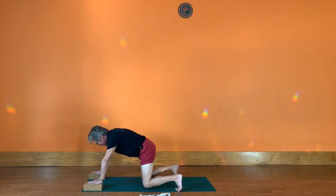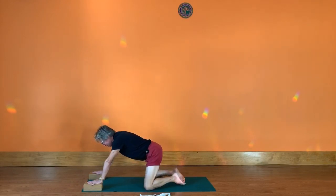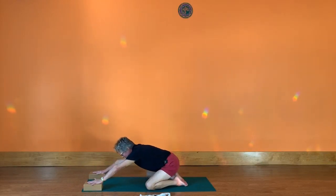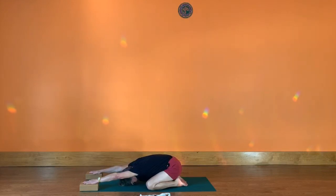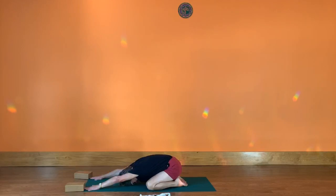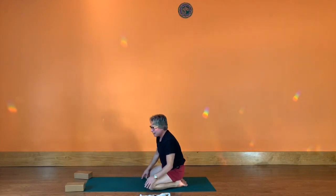Bring your knees down and come into Adho Mukha Virasana — child's pose — big toes touching, knees apart, hips all the way back. Even if the bricks slide further forward, let the head come down to the floor. If it feels awkward, move the bricks to the side and rest your head and hands on the mat. Then bring your hands back alongside your head, come on up, and that's our chest opening practice for today. Practice that as well as the beginning shoulder opener practice I put on the channel. Namaste, thank you so much for watching.